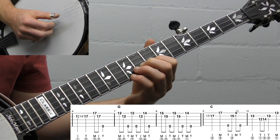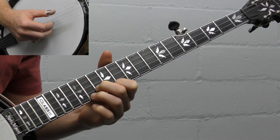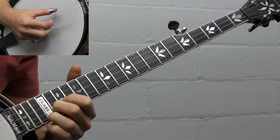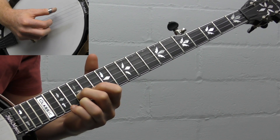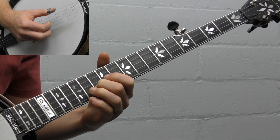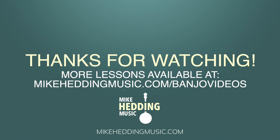And then we're going to repeat that A part. Let's play that whole thing from the beginning.